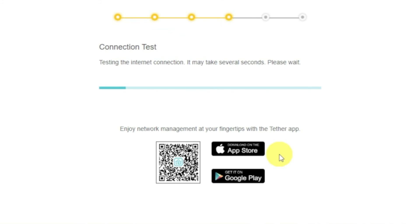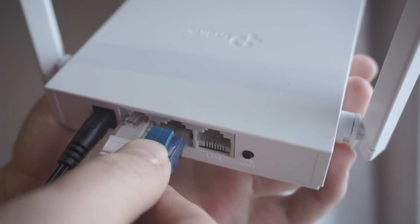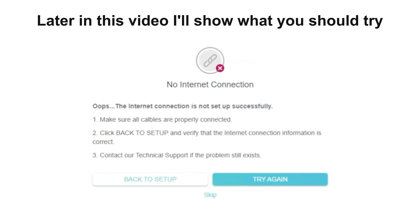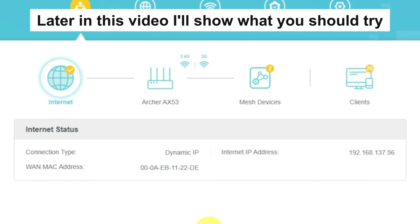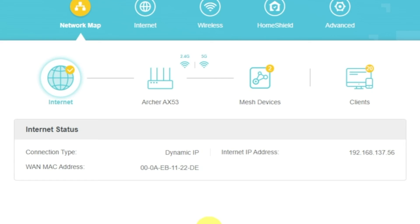Wait until the router tries to connect to the internet by itself. If it has failed, check again whether you have connected all the cables correctly. Click skip, then try to reboot your router. If it has not failed, check whether the internet is available — just Google something. If there is no internet, try to reboot your router.